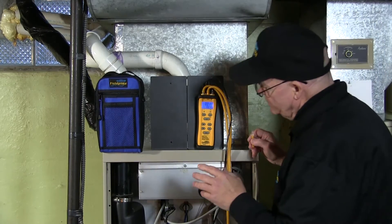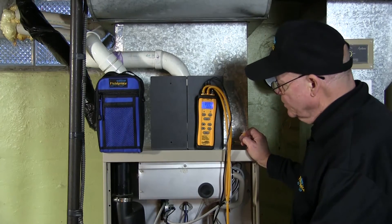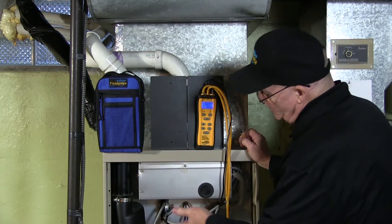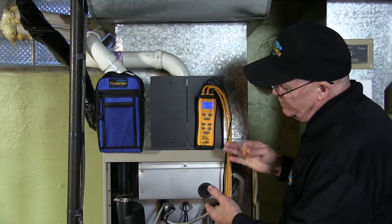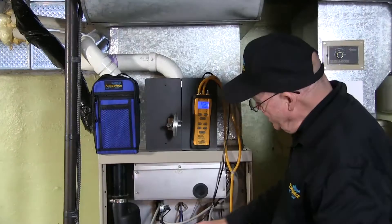I'm going to test this pressure switch. This pressure switch is a .20 rating, so I know it's a low rating. You could probably test a .20 without using the external bleed port, but I prefer to test low-rated pressure switches with the bleed port, so I'm going to show you how to do that.